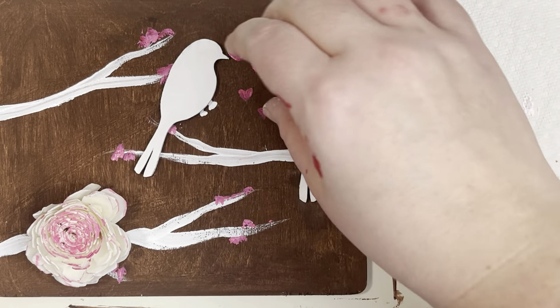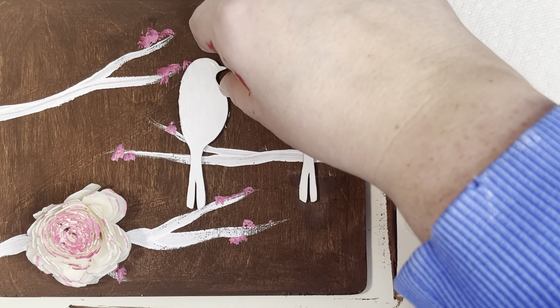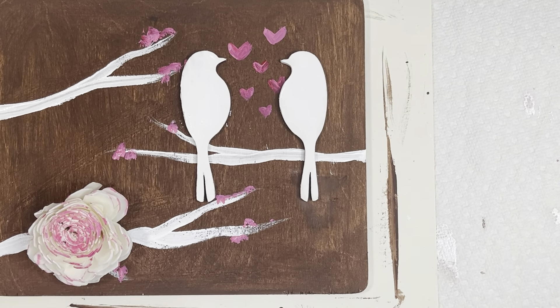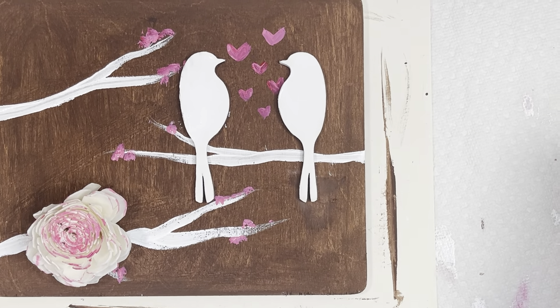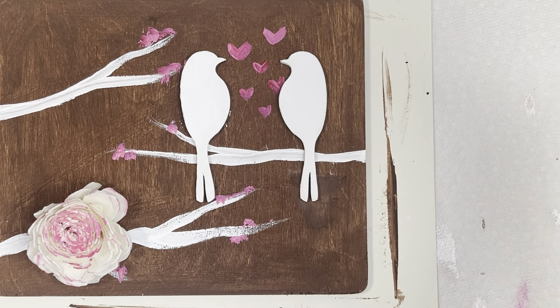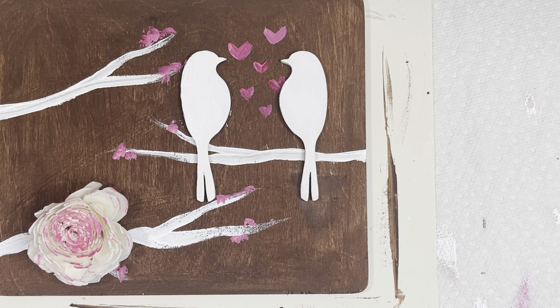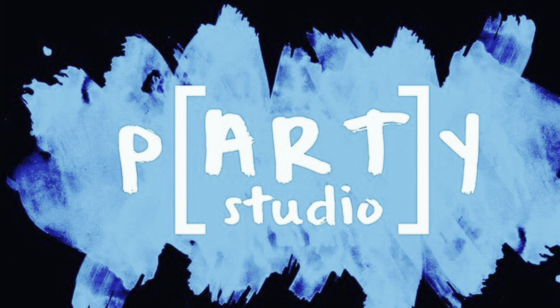And there we have our little lovebirds. At this point I see I need to go back and put a little white — I'm going to wash out my brush and put a little white on top of my bird. Once this dries, it's a good little Valentine's Day or winter decoration. You can make it with snow. I hope you had a great time and I'll see you soon.